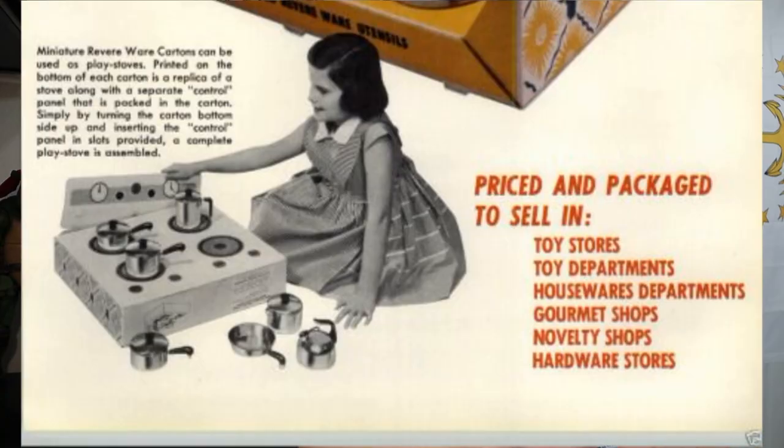A little side note: in 1955, Revere Ware came out with a really awesome, cute miniature set for children, and I think it's wonderful. Check it out — there's a photo of it. You have the kid playing with it, and the bottom of the box actually turns into a little stove. That's pretty cool — put this on there and pretend you're making the cookers.